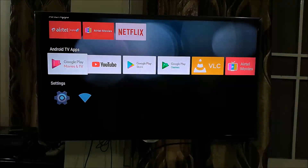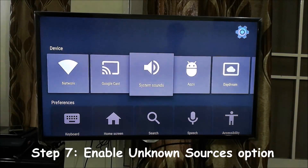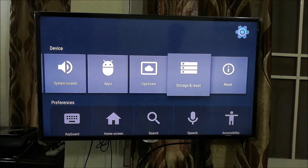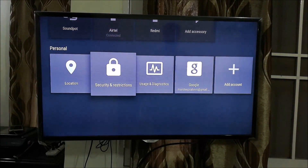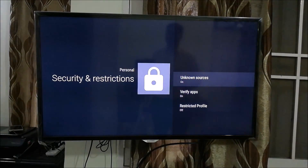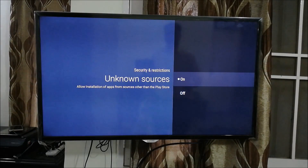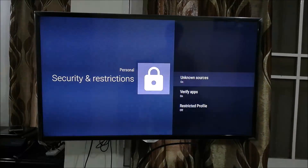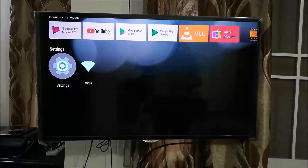Come back to the main interface and go to Settings. We need to enable third-party app installation. Go to Security and Restrictions in the Personal tab. Click on Unknown Sources — this will be off by default — and switch the setting to on. Once that is done, press Back and return to your apps.